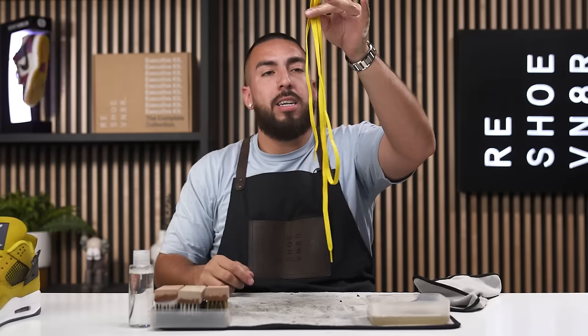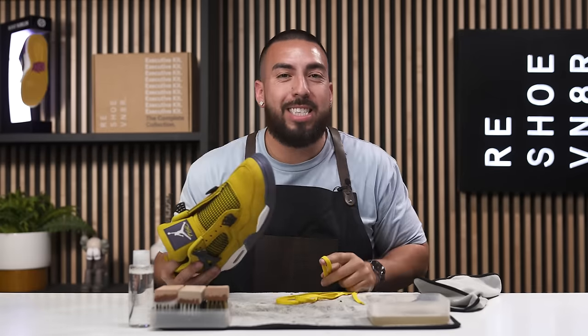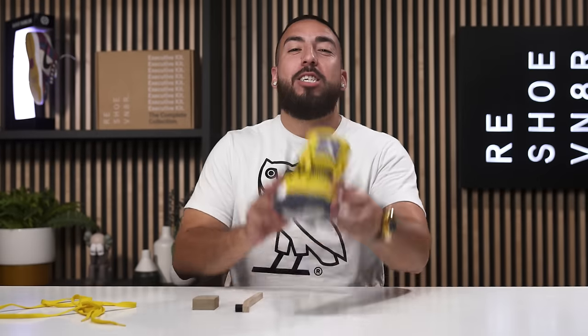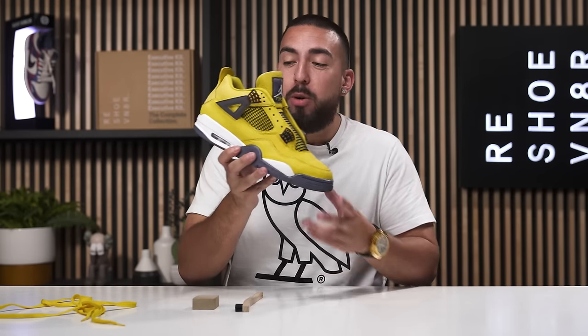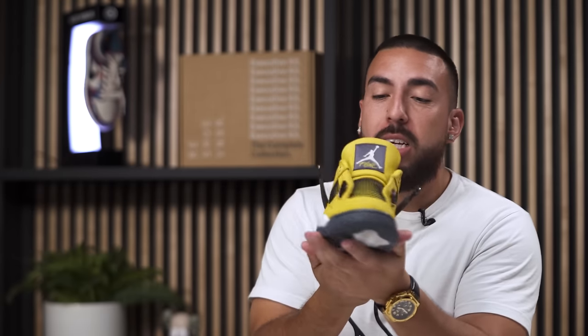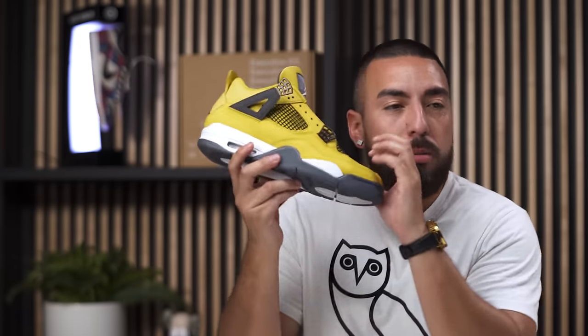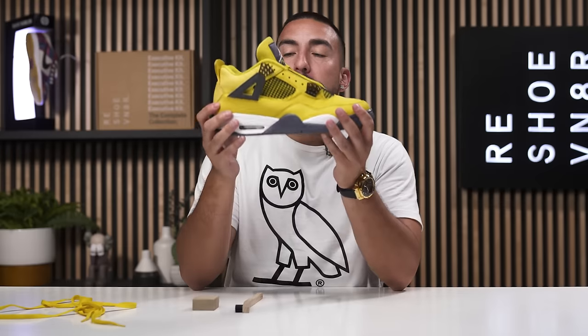Looking good. Now it's time to take the shoe outside with the laces and let them dry. We went ahead and let the shoes dry for a few days because we had Many Worlds pre-party and Sneaker Con. Now it's a wonderful Monday and the shoes dried up really nicely. They definitely cleaned up and are not as dusty as when we started, however the material is a little crunchy.